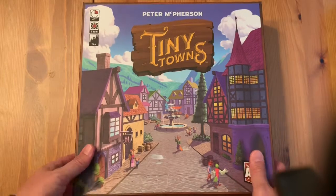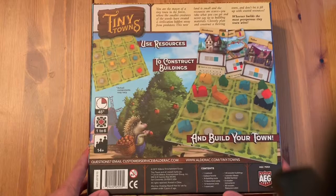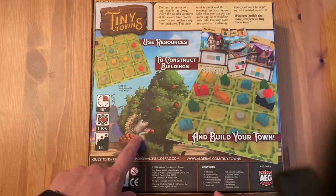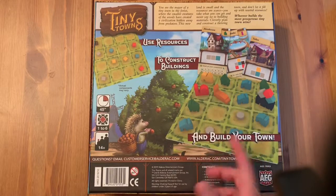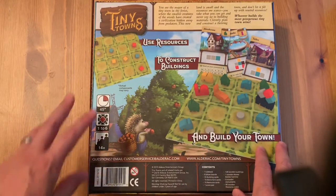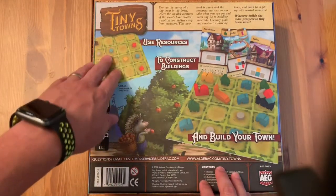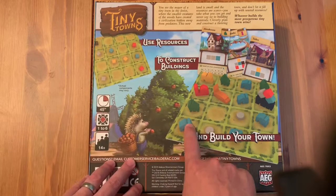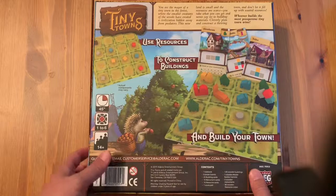Let's take a quick look at the back here. You can see your little forest woodland creatures, and you're essentially going to be building your town on this little 6x6 grid. You do that by laying down certain resources, and then when you create a specific pattern, you get to build a specific building. Obviously that'll all be covered in the rules.